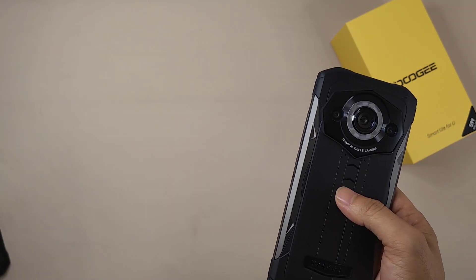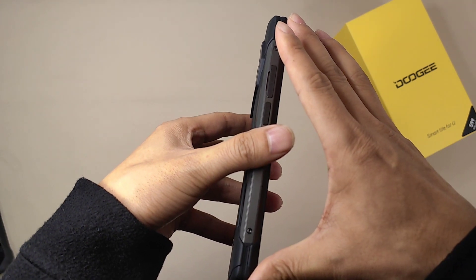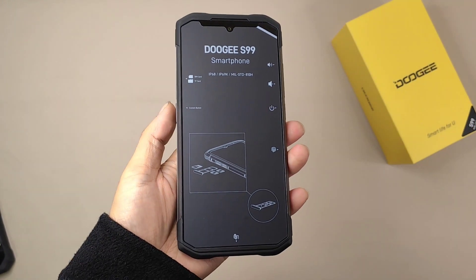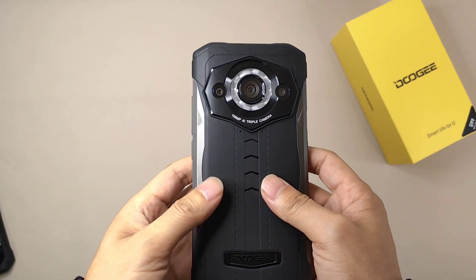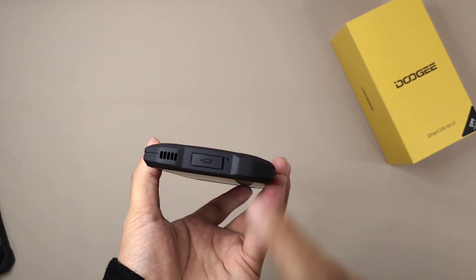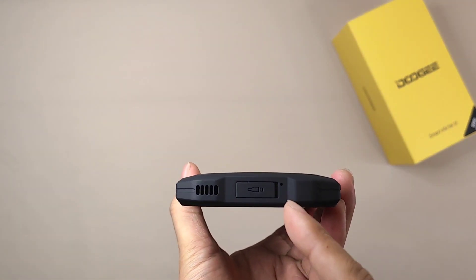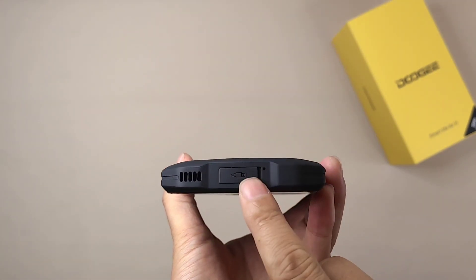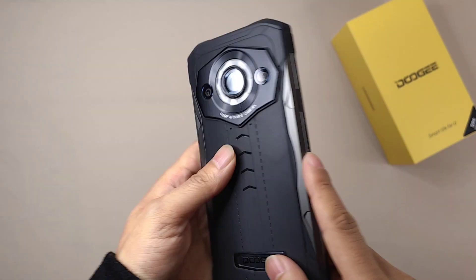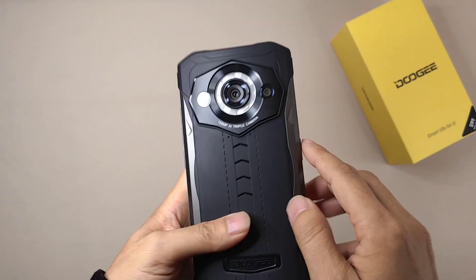For this model the dimensions are: 172mm height, 82mm width, and 15.5mm thickness — the same size as the S98. Also, for the larger rugged design, we can use the ejector here to open the stoppers and also open the SIM card slot, which is a very useful tool.